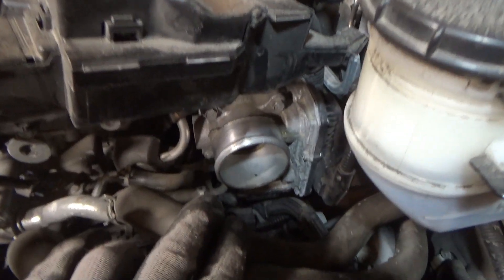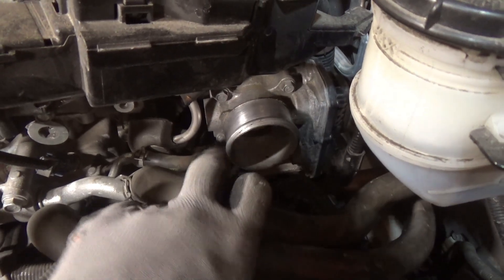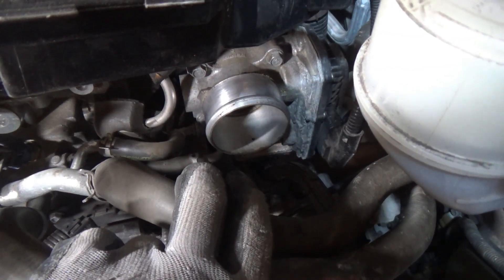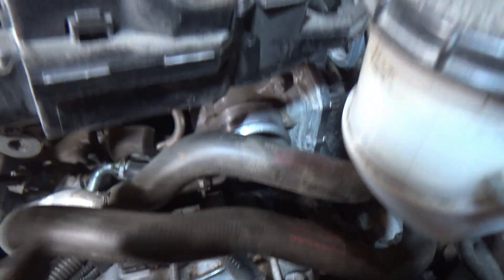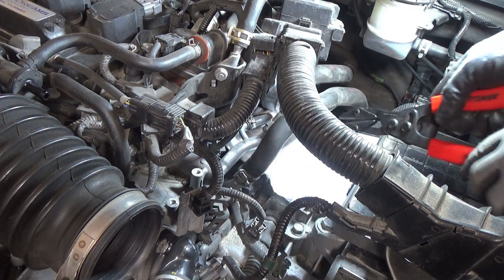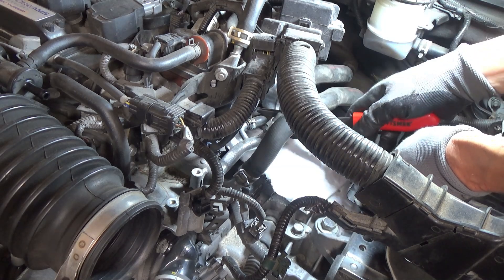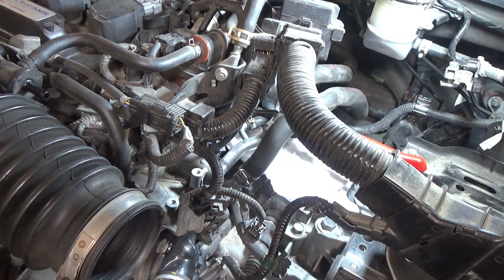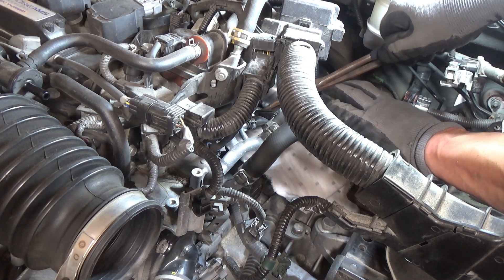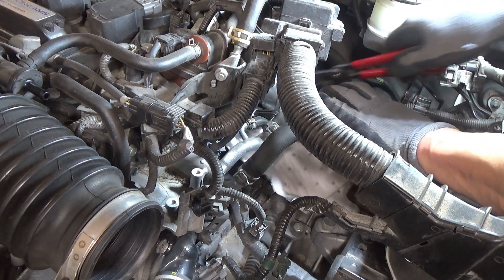Now you can see the throttle body. There are two hoses that bring coolant to the throttle body to keep it from icing up — one visible here and one down below. I'm going to put hose clamp pliers on those and pull off the other end, then plug them to keep too much coolant from draining out since I'm not draining the coolant. I'll put some absorbent material underneath to catch the coolant that will come out.